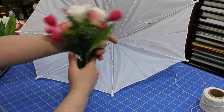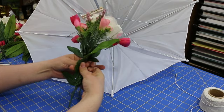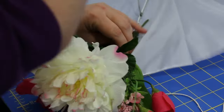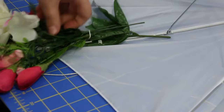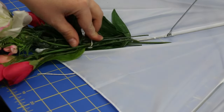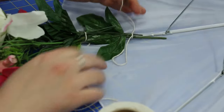The next step is to start bunching together some of your flowers in a way that you like. I just gathered four or five different pieces together and arranged them in a way that I thought would look good. Then lay them down on top of one of the spokes — the metal bar things — right on top, and then take a piece of twine near the end and tie a knot.